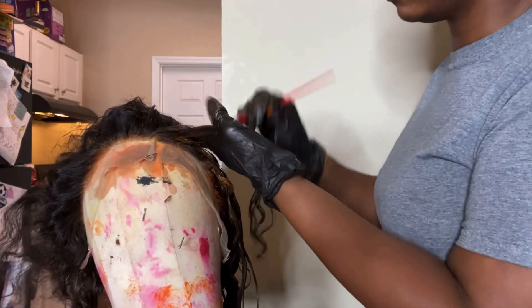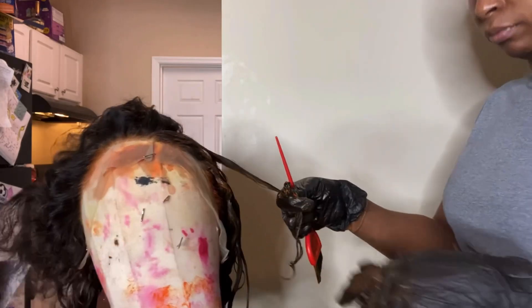I end up using about three boxes of that hair color with the developer.